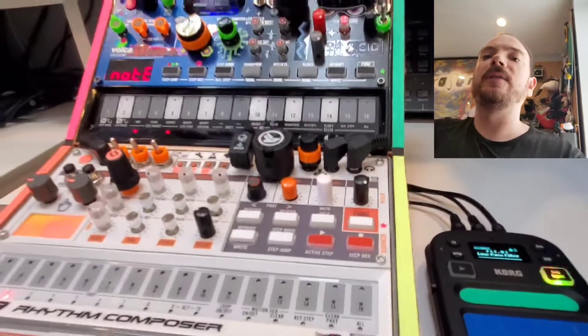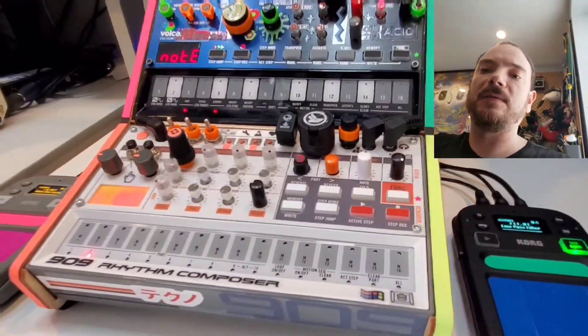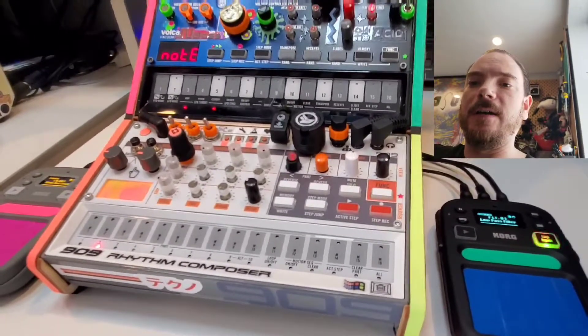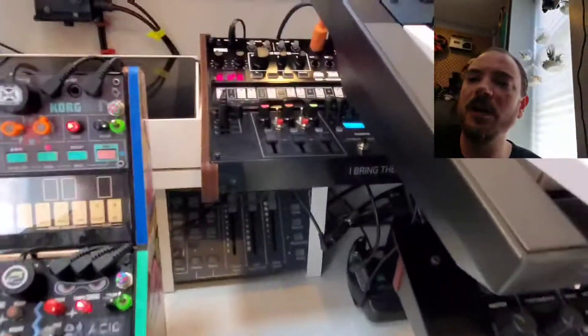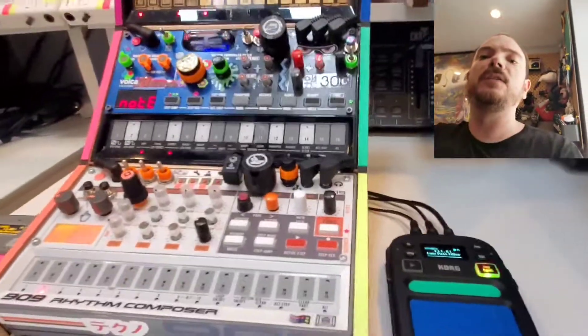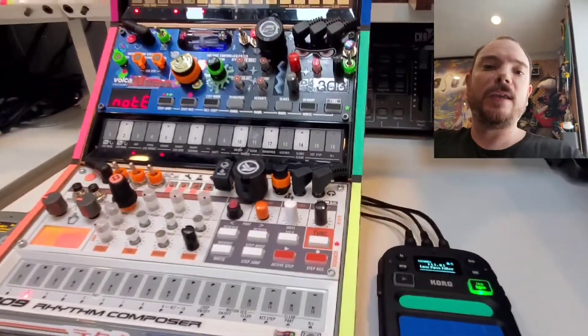I think you'll hear a difference in my Volca productions — they'll sound deeper and more robust. I hope I explained that well. I'm going to do a deeper video explaining this whole setup on YouTube, but I just wanted to do a little update right now. Thanks.